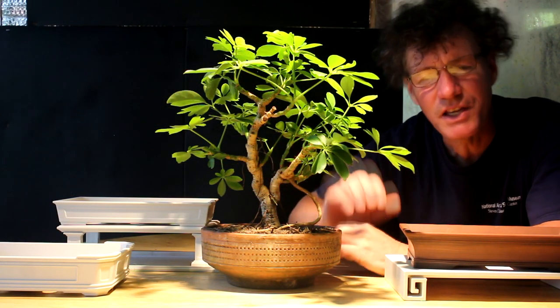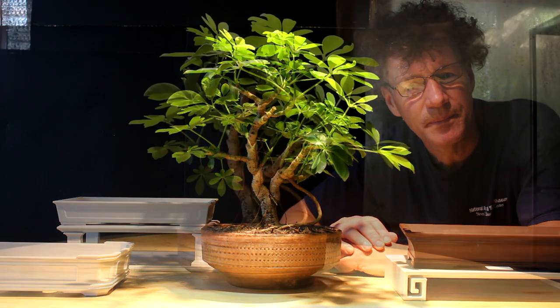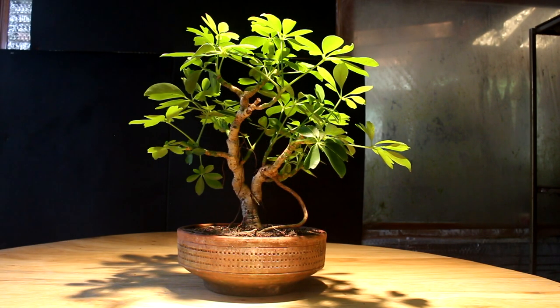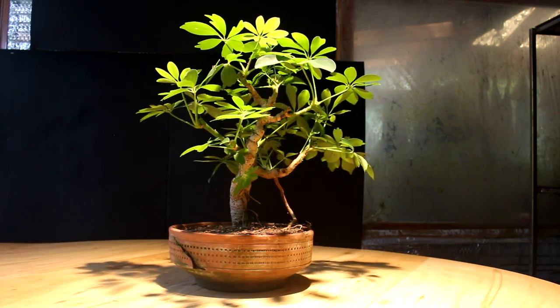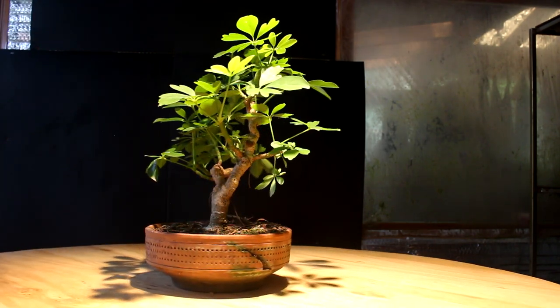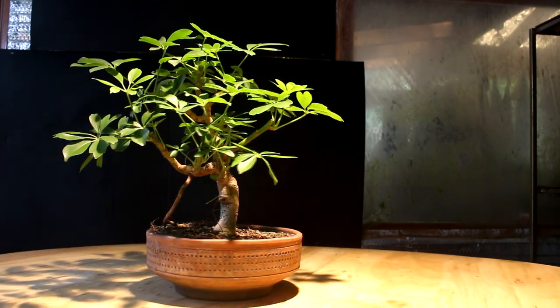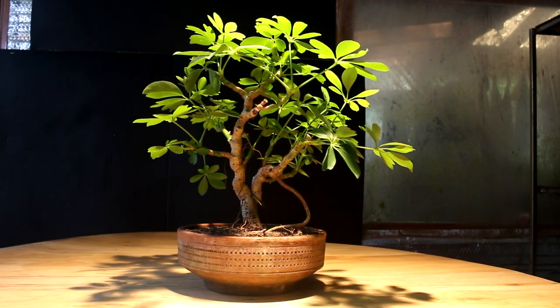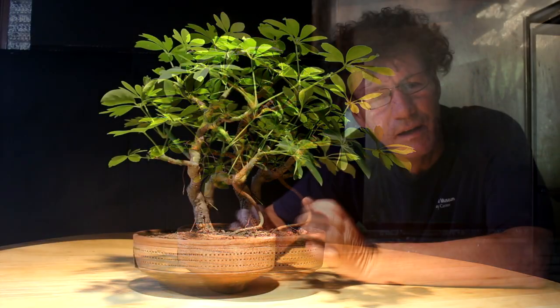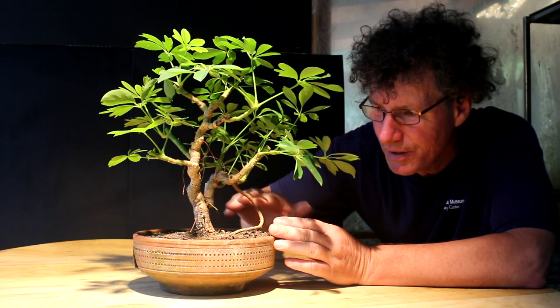The first step to picking a pot is getting the front of my tree so I can get an idea of what the final composition will look like. I'll rotate the tree around so you can see all the angles. I'm liking this as the front view — the trunk comes forward towards the viewer, and the aerial root and the branch also look nice in this view.